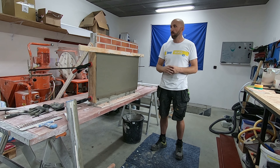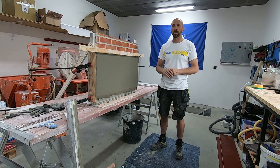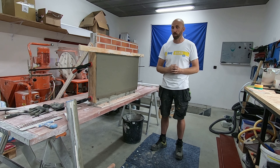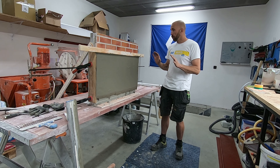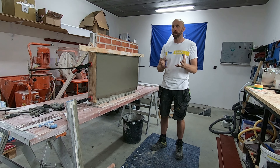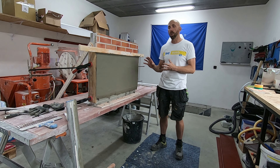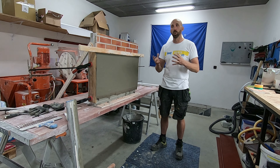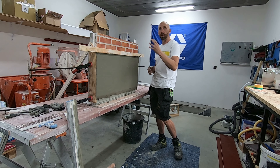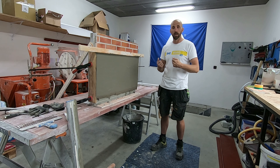Dus dat gaan we in dit geval ook doen. Omdat we toch nog wel wat onderin zitten, gaan we eerst het deel moeten uitvullen om ongeveer gelijk te komen met de façadesteen, zodoende dat we daarna de eindlaag kunnen zetten, nog voldoende dik voorbij de façadesteen, waarbij we de schuine kant kunnen maken. Het product dat we daarvoor van Knauf gaan gebruiken is de Mixum SUB. Mixum SUB - die SUB komt terug - dat wil zeggen voor in het sokkelgedeelte. Het product mag in één laag maximaal 15 mm dik aangebracht worden. Dus als je dikker moet, ga je ook in 2 lagen moeten werken. De eerste laag die we vandaag zetten gaan we ook opkammen, zodoende dat we morgen, omdat we in hetzelfde product zitten, de eindlaag erop kunnen zetten.